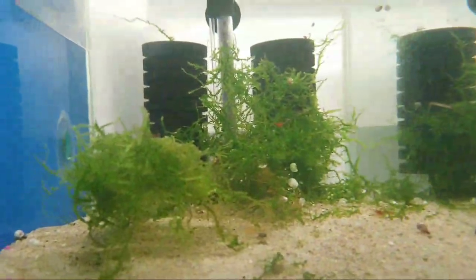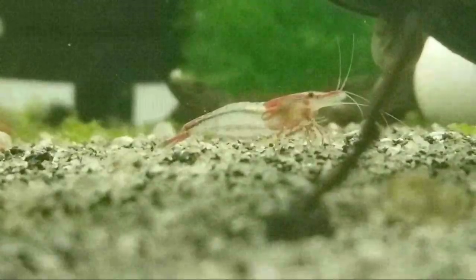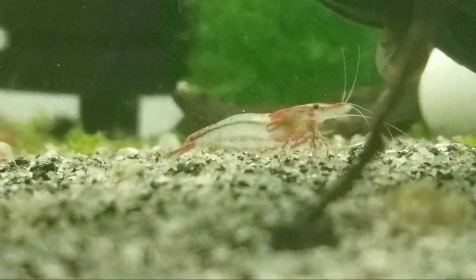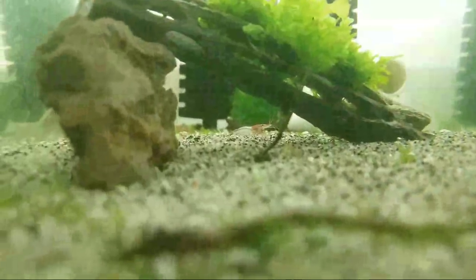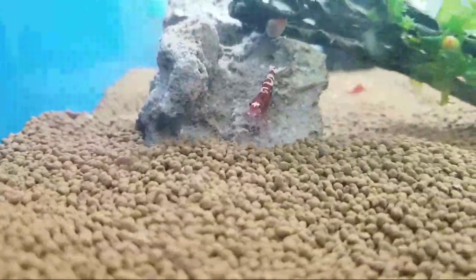We have my German Spot Pintos, my Bloody Marys that were thrown by my Sapphire Shrimp, the red rillies — nothing new to see there. I had my red rillie tank, then my blue Sapphire cull tank, my brown Sapphire cull tank. These are the big news — extremely high grade.